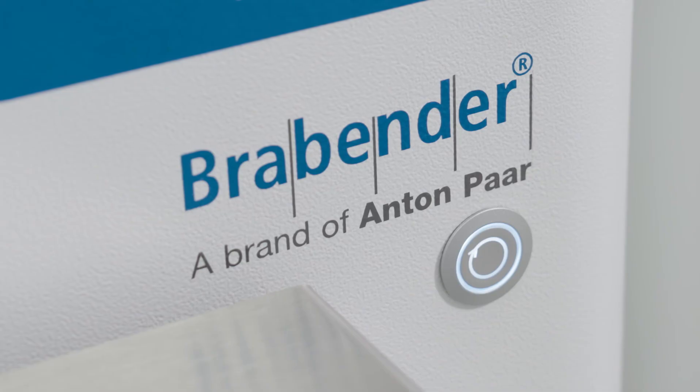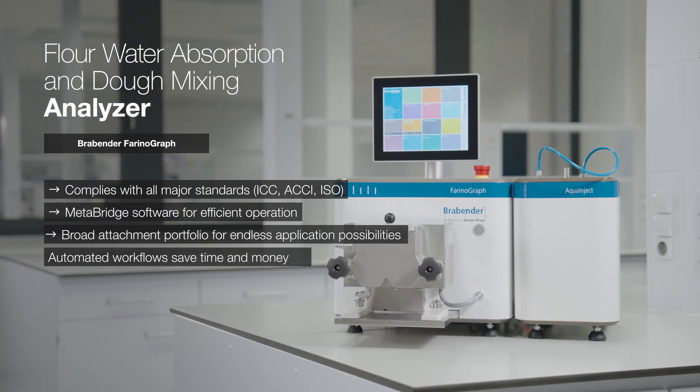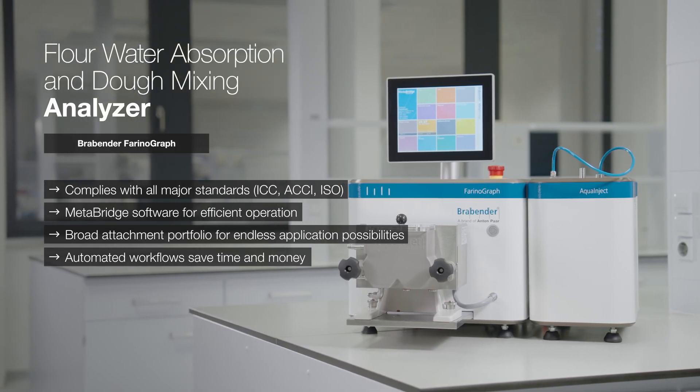Farinograph is designed to put you at the forefront of baking, refine and shorten your workflows, eliminate errors, and win you precious time.